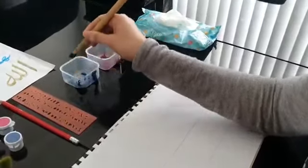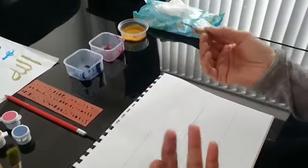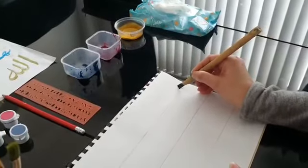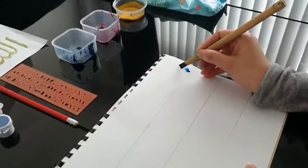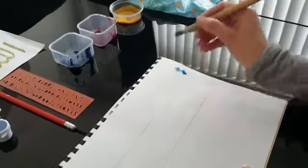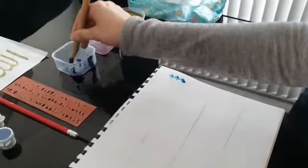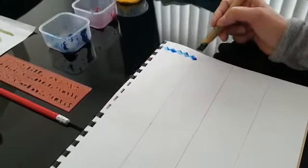We are going to begin by making Naqtas. Naqtas basically means markings and dots that allow us to make equal spacing between each Arabic letter. I'm going to begin by doing five Naqtas to form the letter Alif. And there we have five equal diamond-shaped squares going straight vertically up.